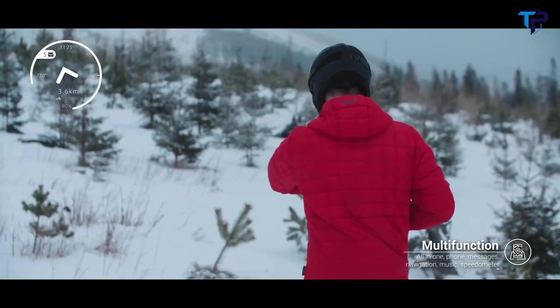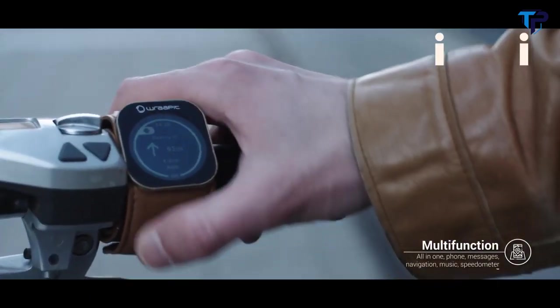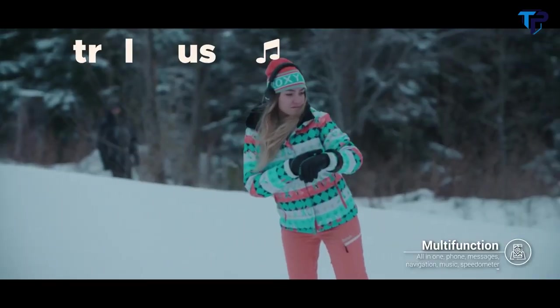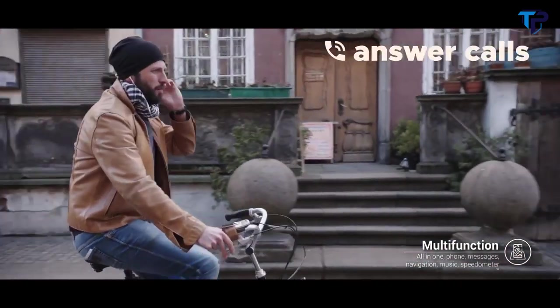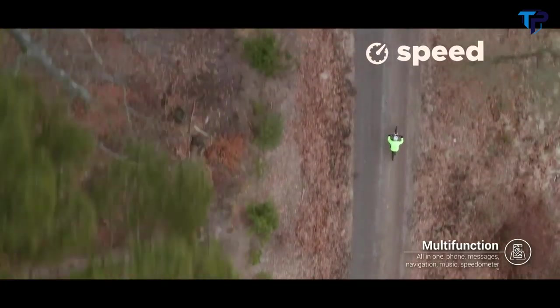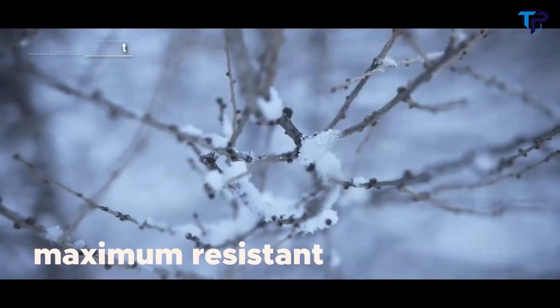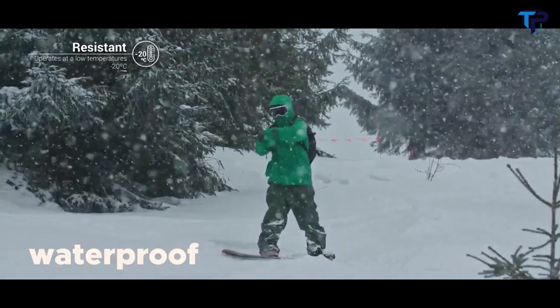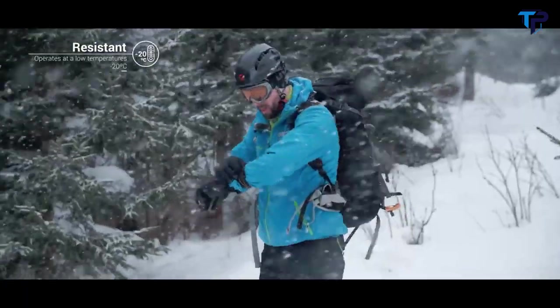Set your desired destination and use azimuth navigation with compass, or use route navigation when on the road. Control your music without stopping mid-activity, keep your messages under control, or answer calls. Monitor your speed, time, distance, and altitude. It's maximum-resistant, waterproof, and works in temperatures as low as minus 20 degrees Celsius — when most smartwatches or phones don't work well and lose most of their battery energy.